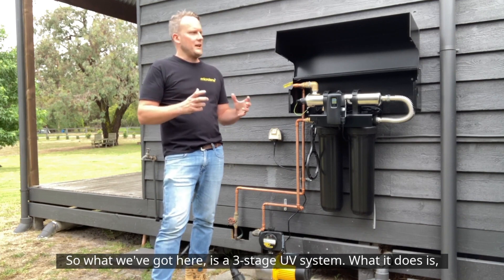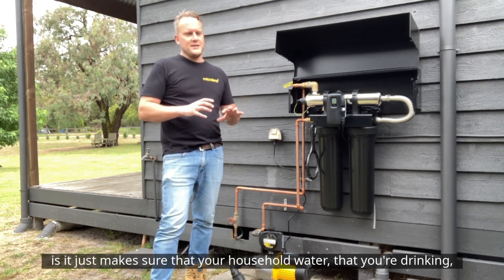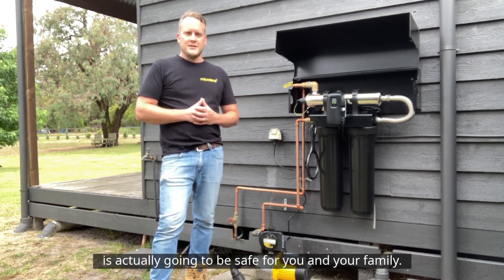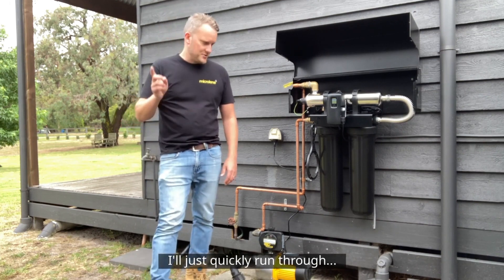So what we've got here is a three-stage UV system. What it does is make sure that your household water that you're drinking is actually going to be safe for you and your family. This does it in three simple steps — I'll just quickly run through.